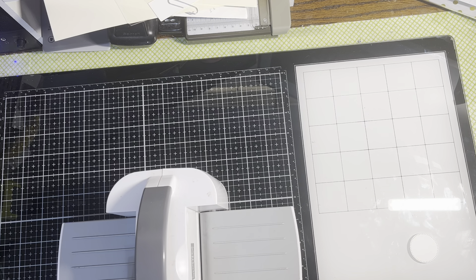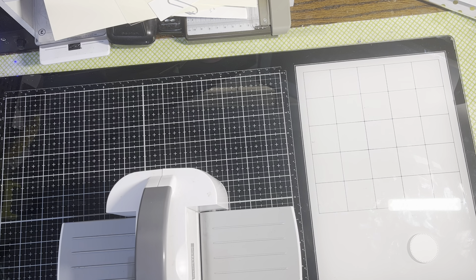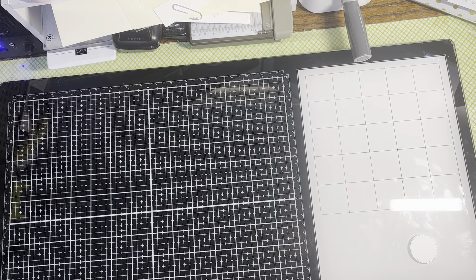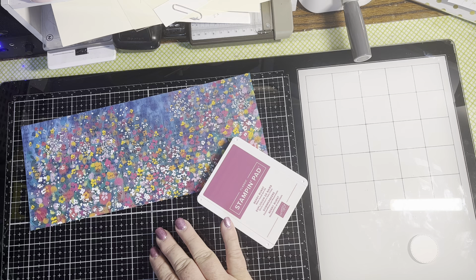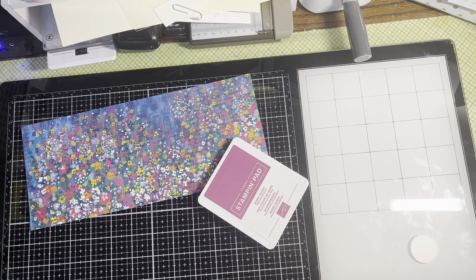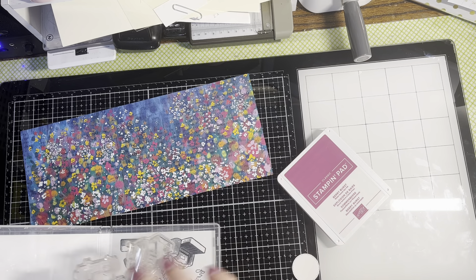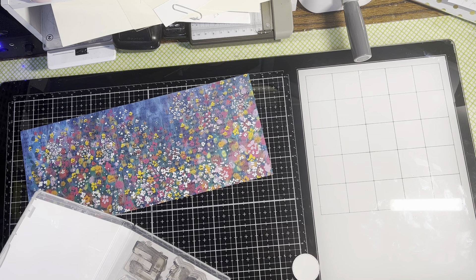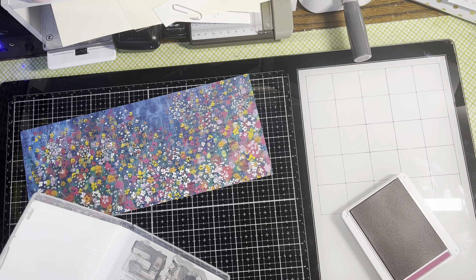Now we can stamp our little sentiment. I'm using this Masterfully Made Designer Series Paper to make the project, so I want to stamp with some Berry Burst. I'm going to come in and stamp 'With Love' right there.